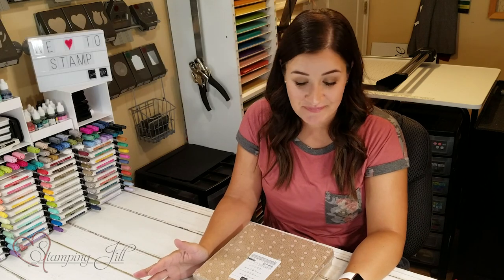Hey Stampers! Welcome to another Watch It Weekly Wednesday. I'm Beth, part of the Stamping Gel Creative Team, and I am so excited to show you this awesome product today. If you've ever come across our channel or anybody else's really fun projects and felt a little bit overwhelmed, I wanted to show you a project that is going to be right up your alley.